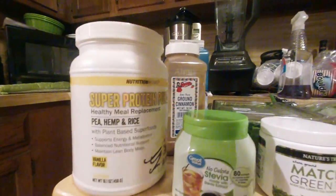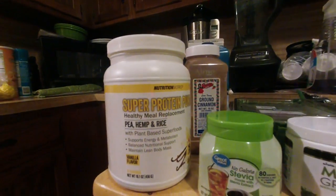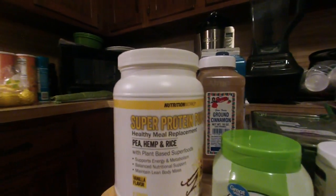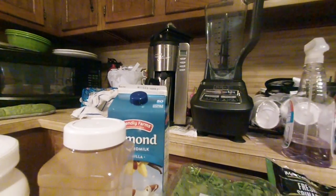I think I have — I hope I have enough to finish out this thing. I don't really want to go out and buy more just to do the last few. I'm down to eight; I think I have enough. And two cups of almond milk.